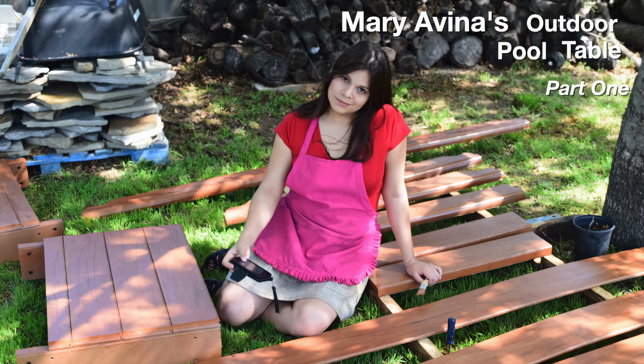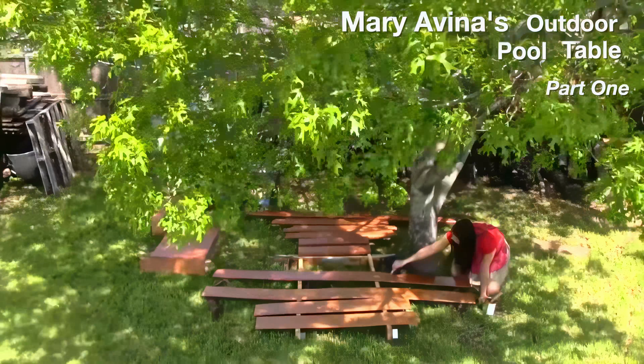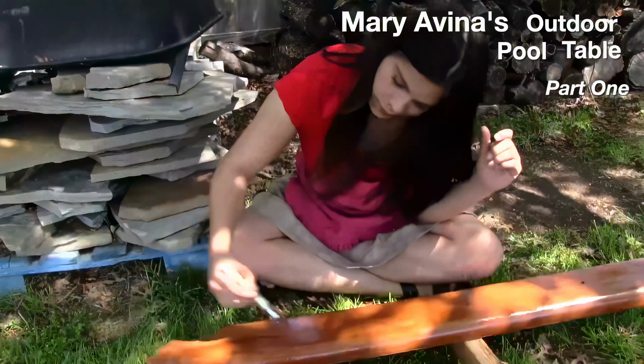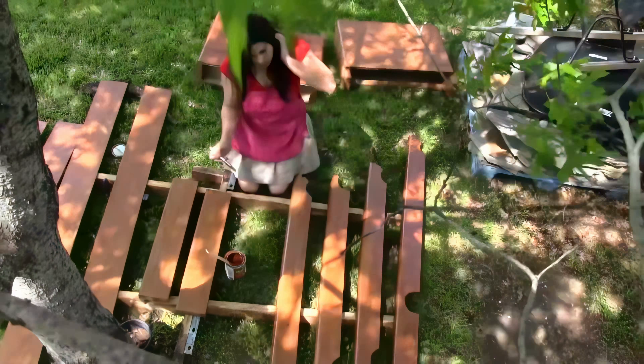Hello, I'm Mary Avina, your friendly table mechanic. I'm building an outdoor table, which means every part of this table will be water resistant or waterproof, with two notable exceptions: the rubber rails and the felt.